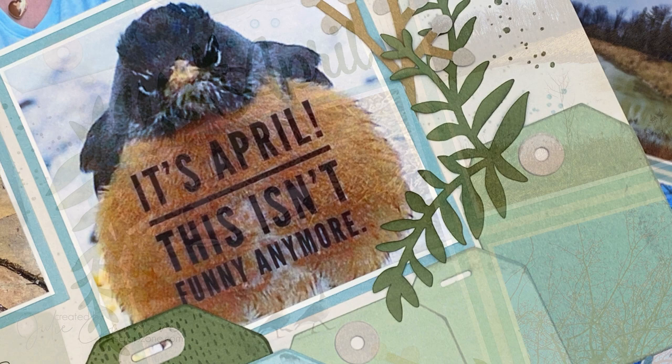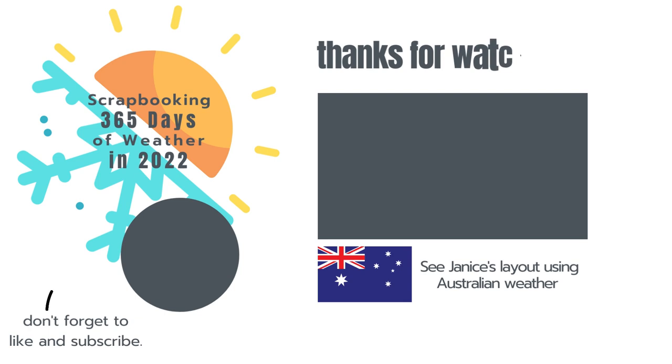Thank you so much for hanging out with me today and I hope you like this project. Now head over to Janice's channel and see what she's done with her Australian weather. Thanks for watching — see you next month!